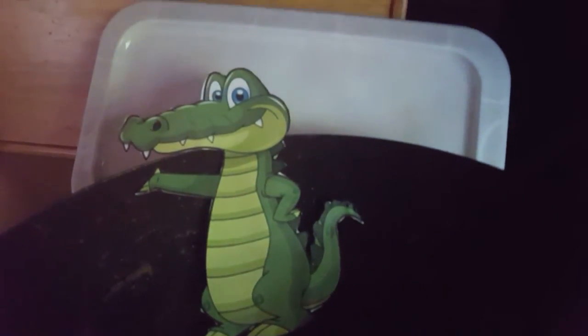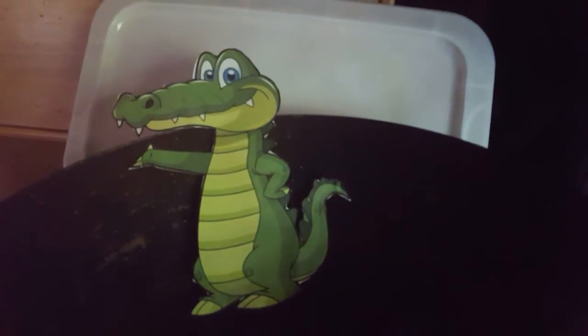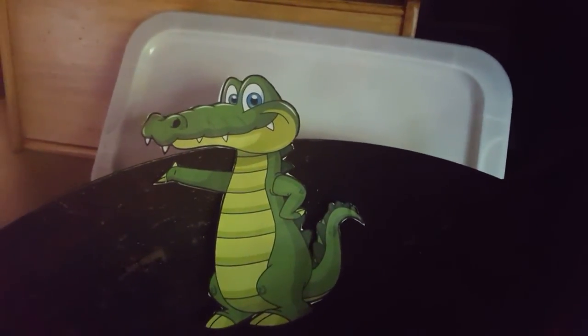Well, time to check on our alligator again. Let's see if it's got any bigger. Here we go. Hello. Hi mama. I made it. Ha ha ha!